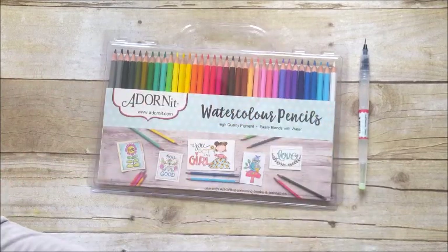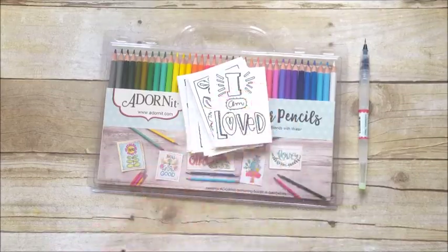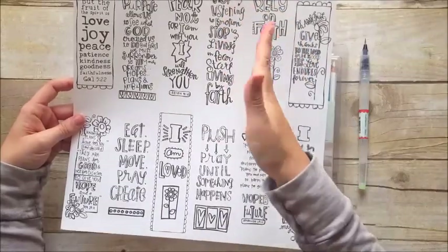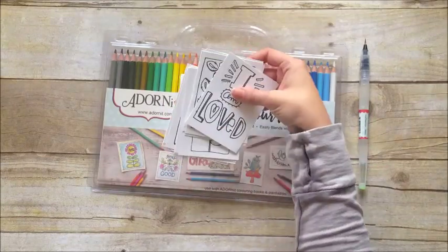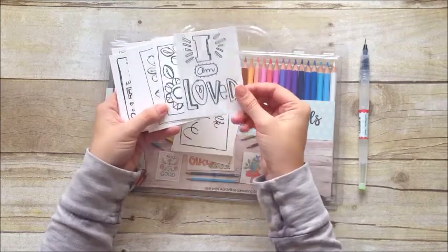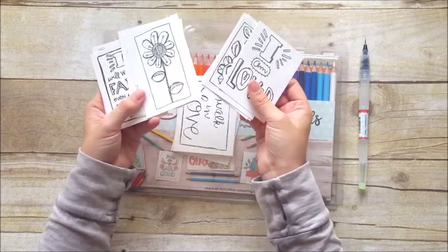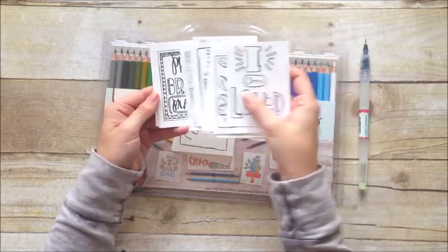So let me show you how these work, first on the Paintables from Adornit. These come in a full sheet — I have the Documented Faith ones, which were sent to me by Documented Faith. These ones are sized to be like tip-ins or bookmarks, and then you cut those out. They are printed on a thin watercolor paper. There is some warping when it gets wet, but not a whole lot of bleed-through. I am able to flatten them out, which is better than coloring on plain card stock.